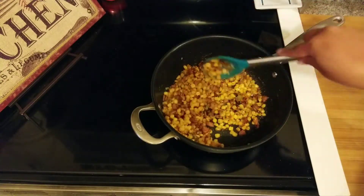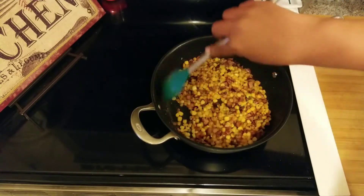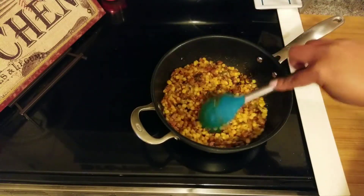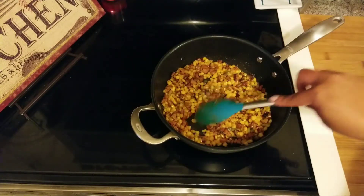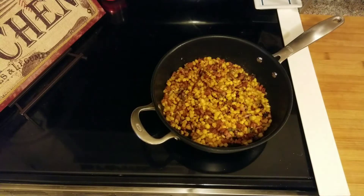This is a quick side dish — good with chicken, beef, pork, anything. It took about 10 to 15 minutes. Give this recipe a try, you guys, and have a great day!